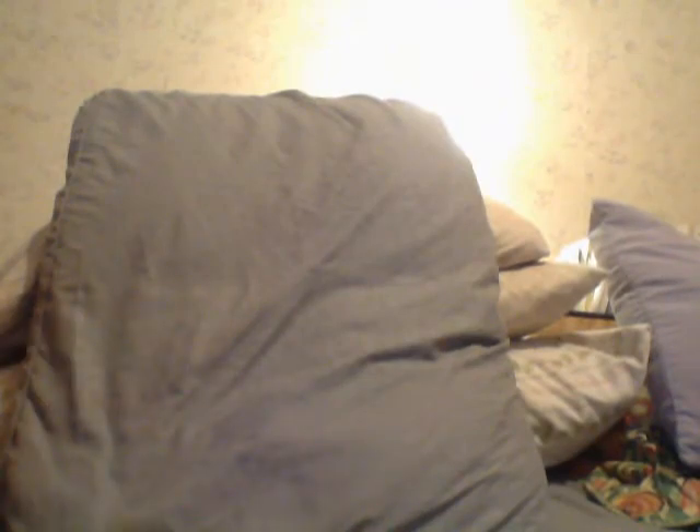Next is a booklet — remember I'm going backwards. The booklet is a Thomas Ertl autographed jersey. I think I got like three of them. One of the top guys. Next card is Tom Wilson.